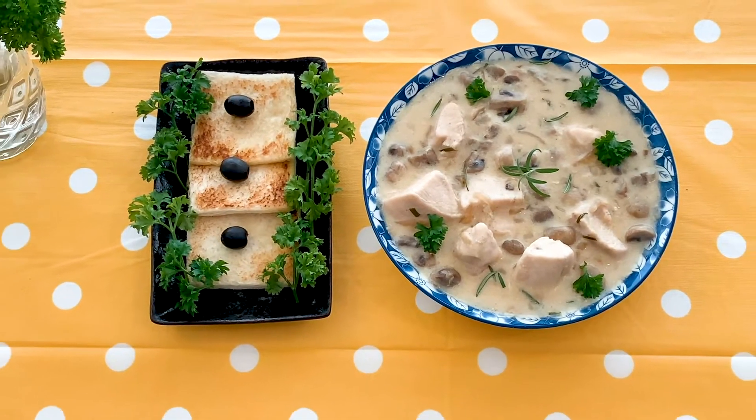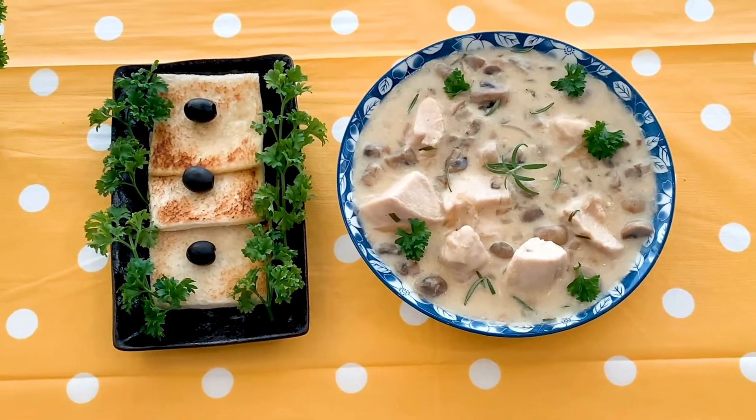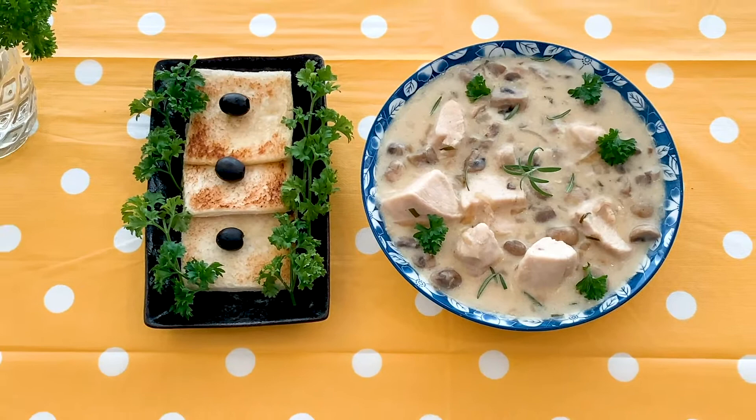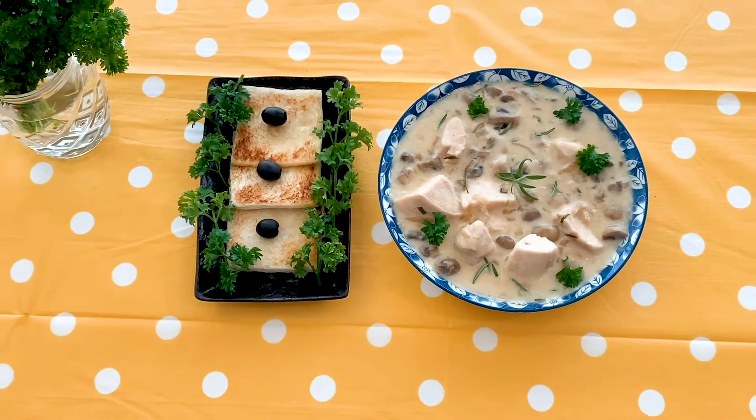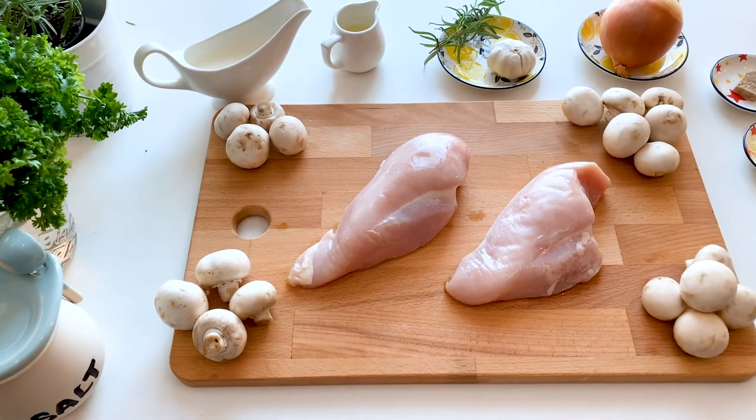The garlicky, buttery mushrooms and chicken chunks in a thick creamy sauce is an ultimate treat, and you can bring this dish together in a matter of a few minutes. For the ingredients, please check the description section.